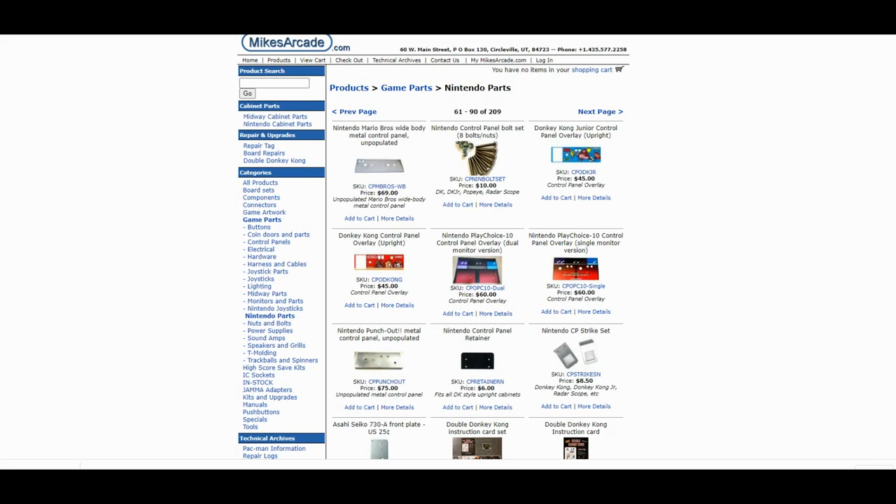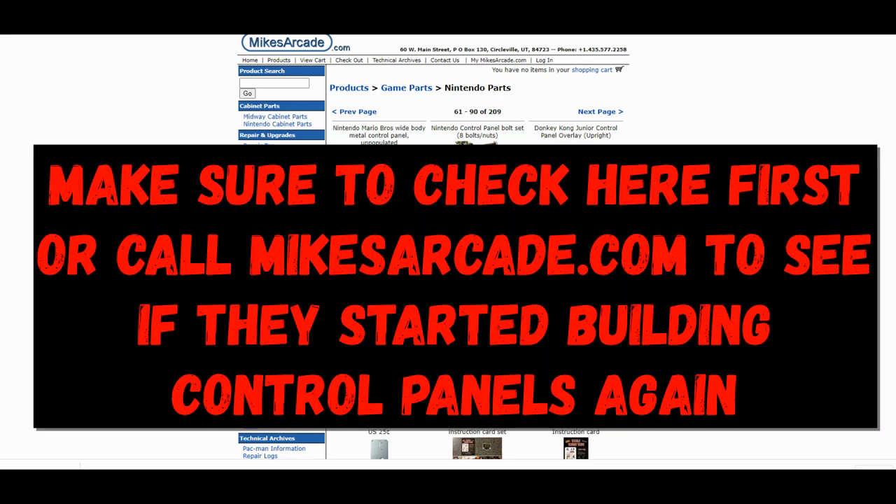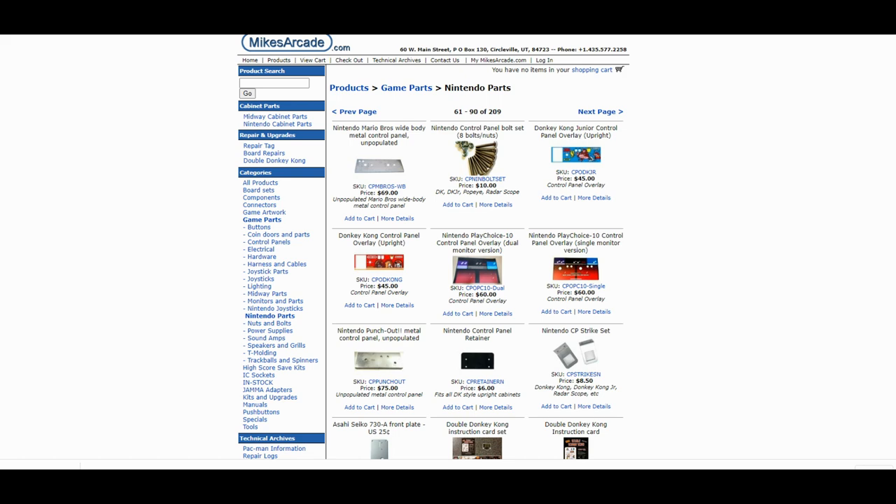Building a Nintendo control panel from scratch is a difficult task, and I would have told you a while back to just go to Mike's Arcade and buy the fully assembled control panel. But after the fire, they have stopped making the control panels in full form. Now you can only buy the components — they are out of stock on the wood template, and they no longer put them together and sell whole. Therefore, it's not as easy to just simply buy a fully assembled Nintendo control panel.